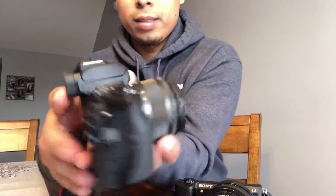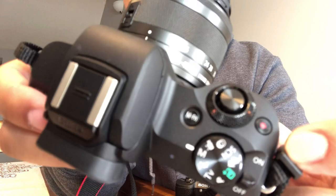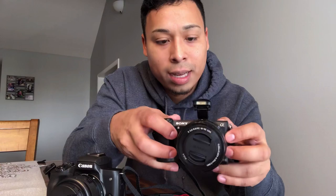As for settings: I don't know much about the Sony a5100 settings — it doesn't look like it has many options. The Canon M50, on the other hand, has so many options. It has a built-in flash right here. The Sony a5100 also has a flash.